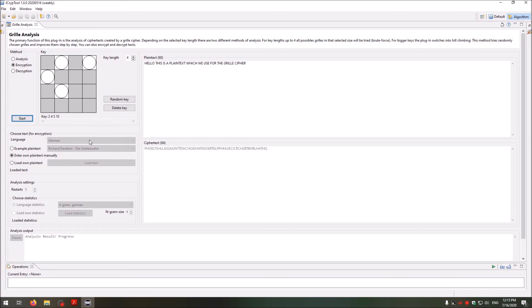Then I perform the encryption by clicking Start, and I get the ciphertext. I mark the text and copy it. I go to Decryption, paste the ciphertext, and start the decryption. Then you see 'Hello, this is the plaintext which we use for the grill cipher.' It automatically adds random letters at the end of the ciphertext.